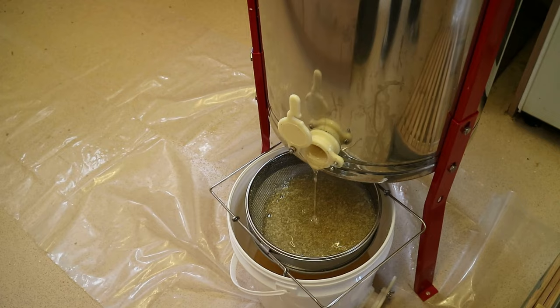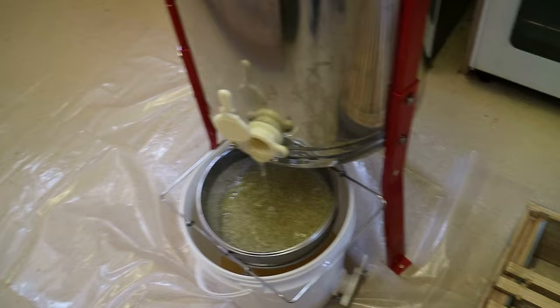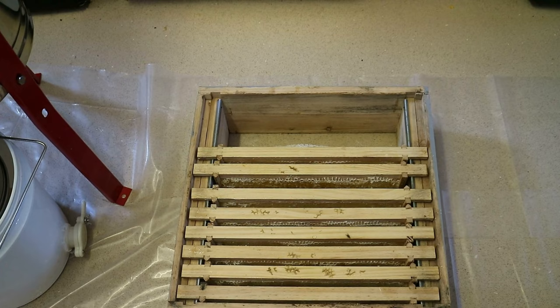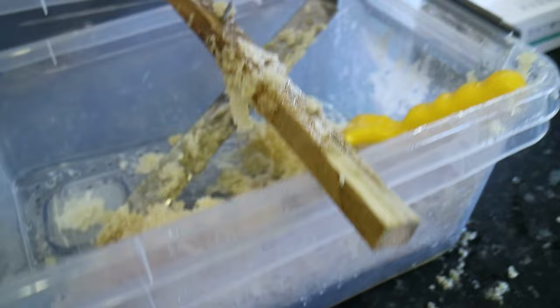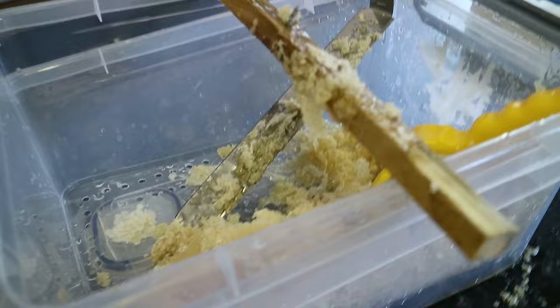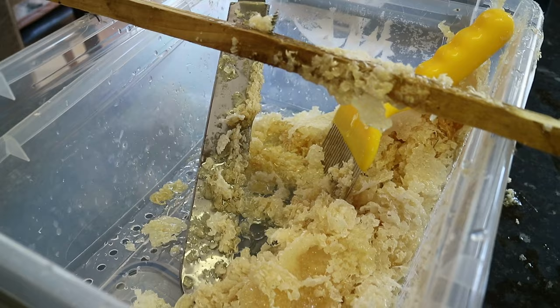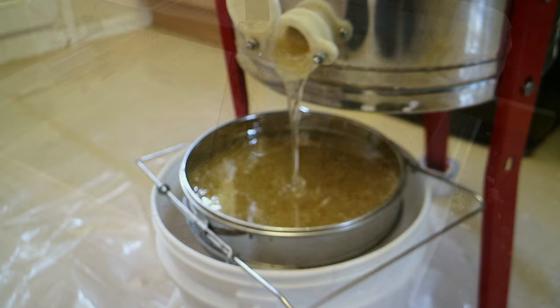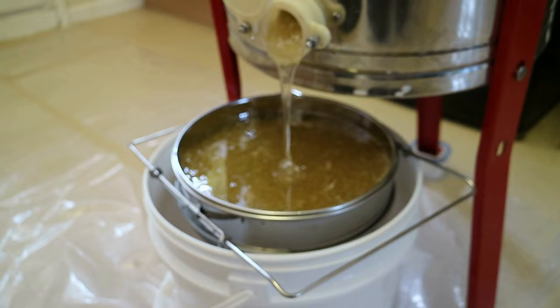The extraction is complete. It's going to take a while for all the honey to run through the filter because it's very thick. In the meantime, I'll put my bee suit on and go back to the hive. The super goes back on — the bees will gorge on the remaining honey, clean up the wax cappings placed in front of the hive, and repair the comb. The decapper's cappings will have honey run through to the bottom box — that honey I'll keep for myself. The wax cappings will be collected to make wax blocks and candles, so nothing goes to waste.